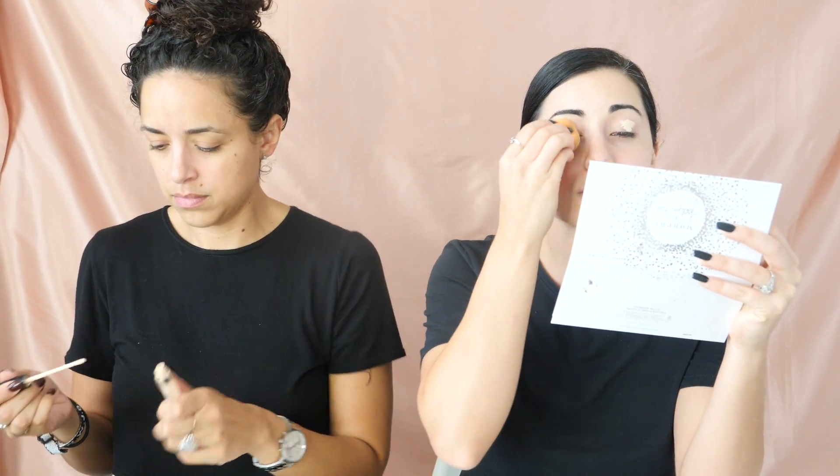Just very lightly apply the concealer. You can use this one — with your eyeshadow it'll blend. I'm going to take my beauty blender and just blend that into my lid, putting a very light amount on.